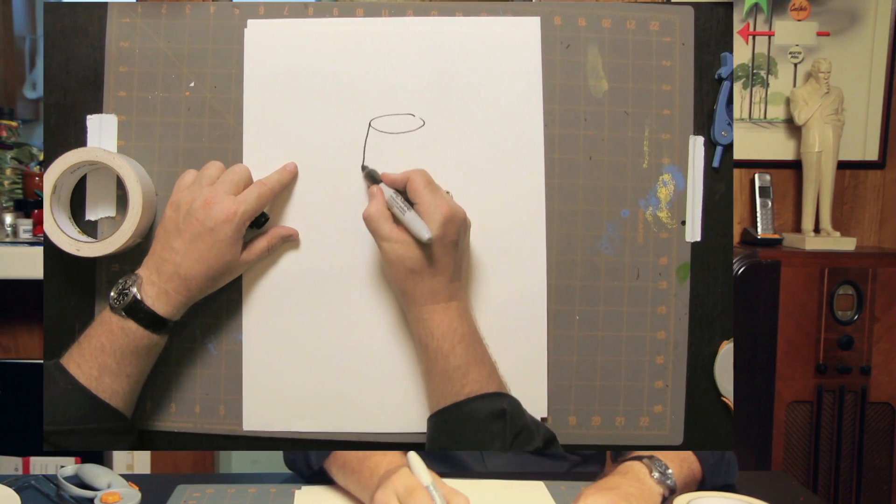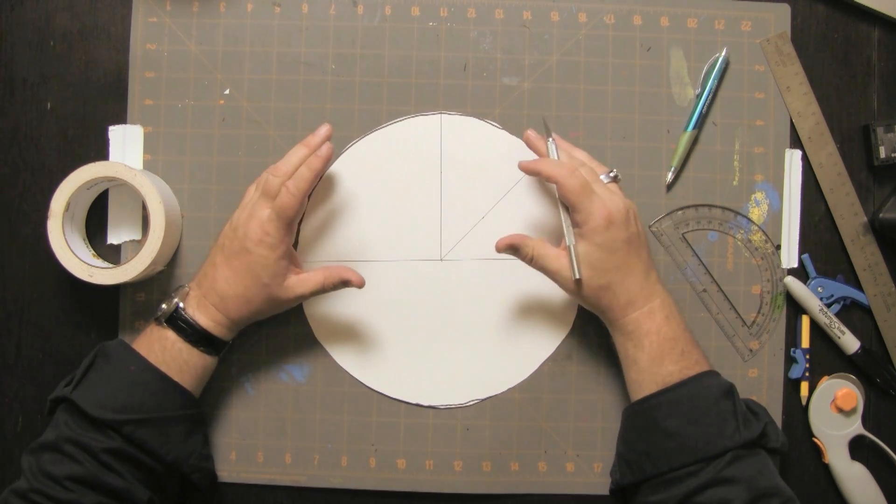I figured out a very simple formula to get it exactly right for you. Remember when you took algebra as a child, you thought, what am I ever going to use this? Personally, I use math and algebra all the time. All a fez is is a cone. If you take a circle and you take any part out of it, you can curl it up into some kind of a cone.